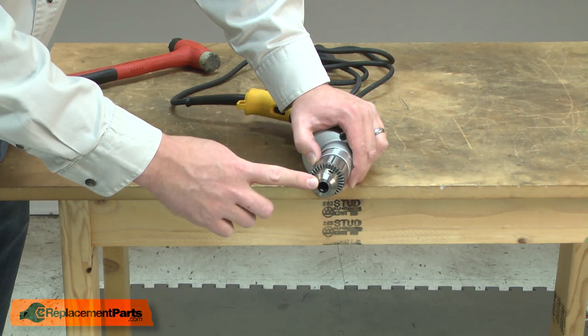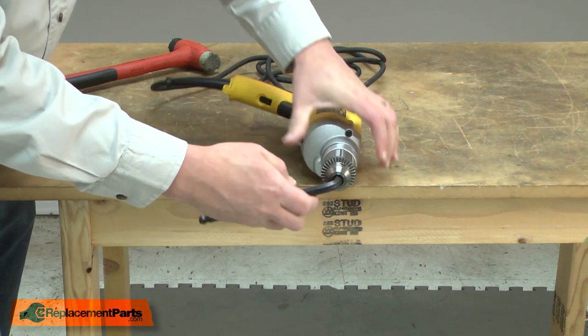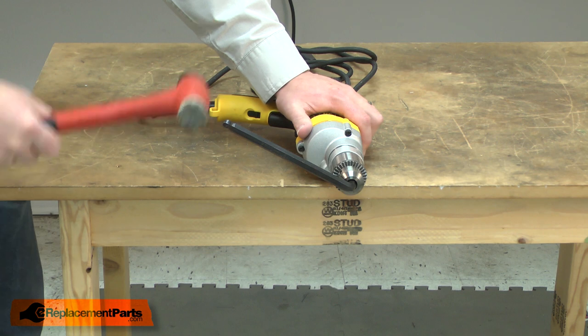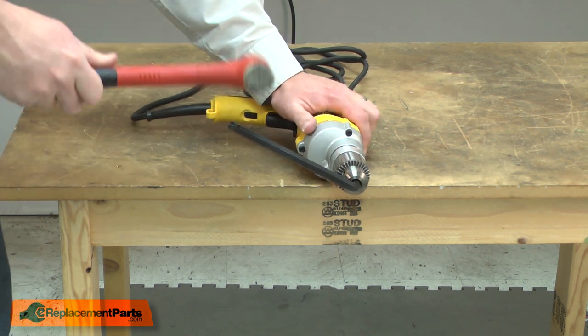With the retaining screw removed, now I can remove the chuck. To do that, I'll take a large Allen wrench and chuck it inside the chuck. I'll rotate the Allen wrench around so it's sitting just a little above level, then I'll use a rubber mallet to quickly strike the Allen wrench, and the quick momentum will break the chuck free from the thread.